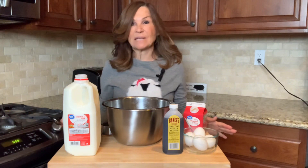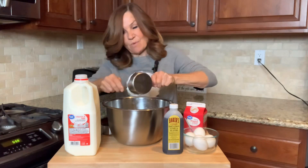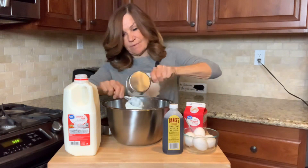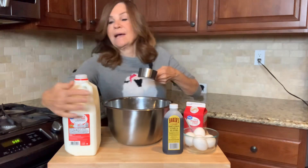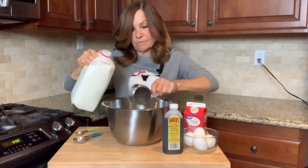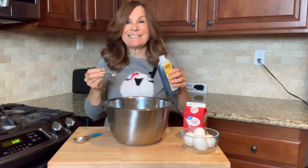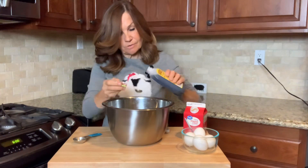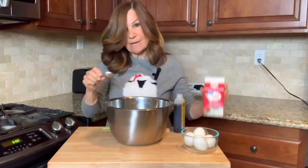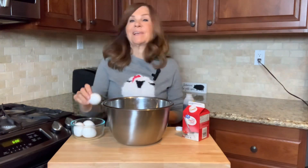We're going to mix our wet ingredients first. I find that if we mix our wet ingredients first, the cake is moist. So we're going to do our three quarters cup of sour cream, a half a cup of milk, a half a cup of vegetable oil, a teaspoon of vanilla, three tablespoons of heavy whipping cream, and our four eggs.